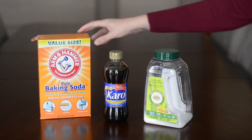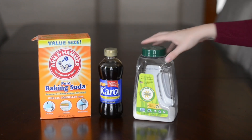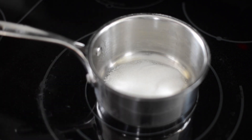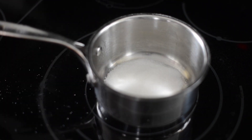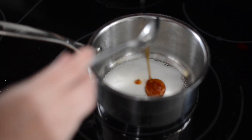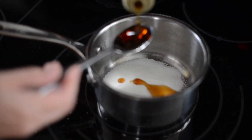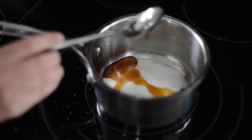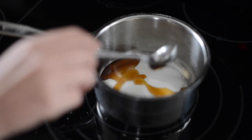What you'll need for this is baking soda, corn syrup, and sugar. My recipe only makes a little bit, but you can double it. You'll need five tablespoons of sugar added to a pan and two tablespoons of corn syrup, then mix that up until it boils.